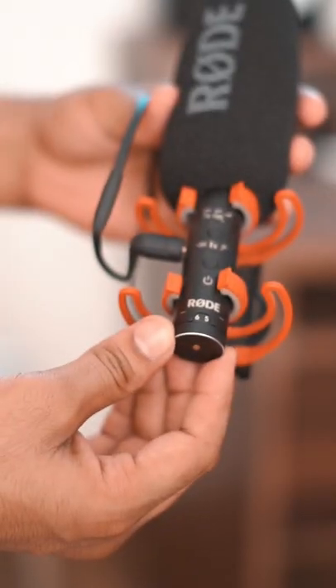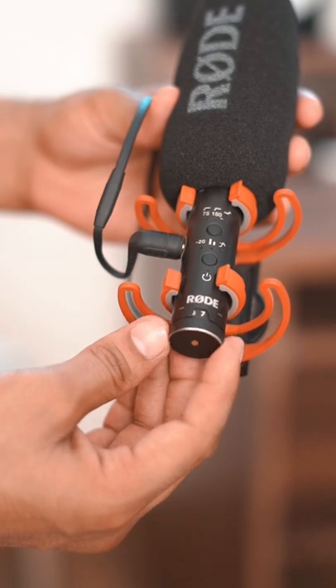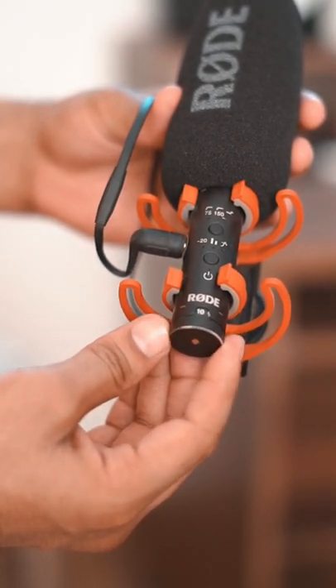Under this mic there is a scrolling button for volume up and down, controlling how much audio is captured. When I shoot, I will keep it under this mic. The best thing is that this is a directional mic — whatever is in front of it, it will record.